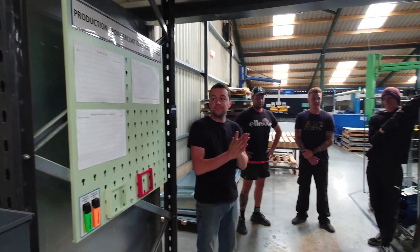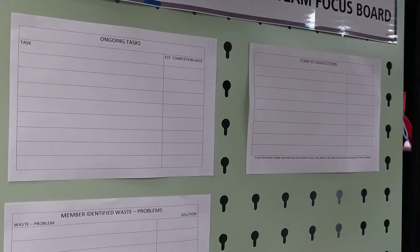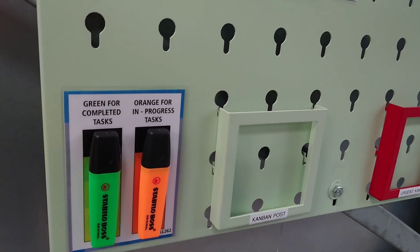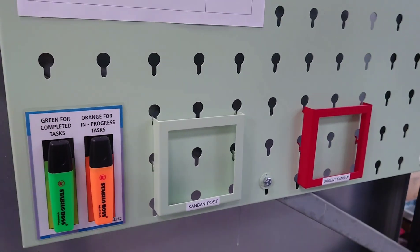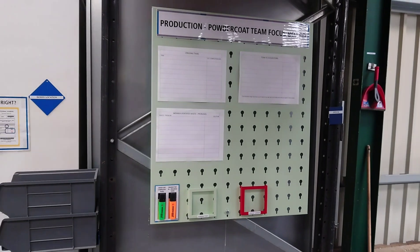We've introduced a production and powder coating focus board. It's a meeting we're going to have every day in the morning where we're going to track more detailed problems. We're going to highlight them in orange once they're in progress and green once they're complete. We have a Kanban post and also an urgent Kanban slot — it's about tracking problems in more detail.